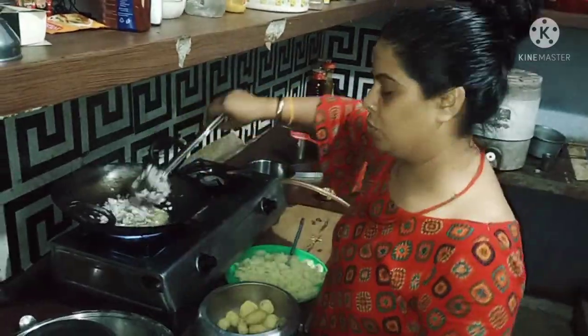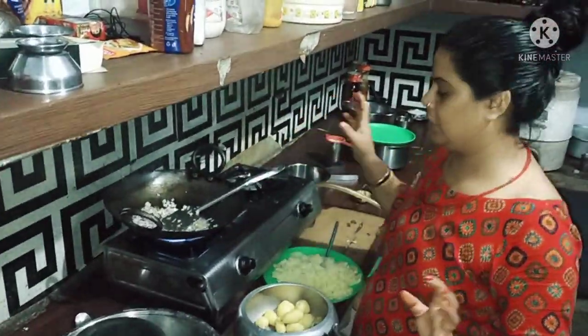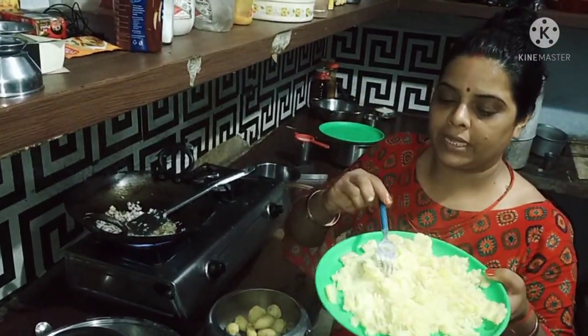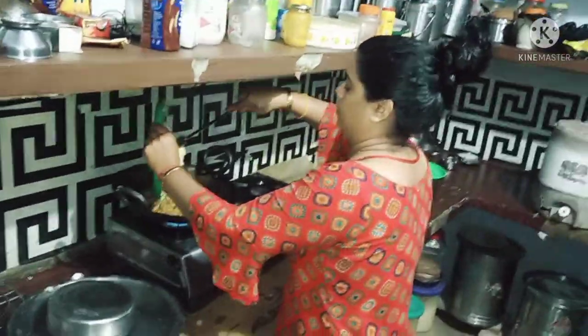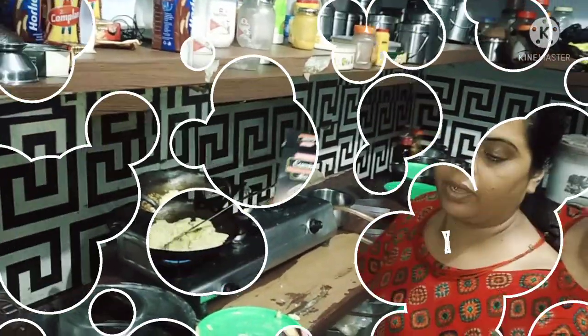I was able to clean up the kitchen. My mom said to me, today I will make a paratha.